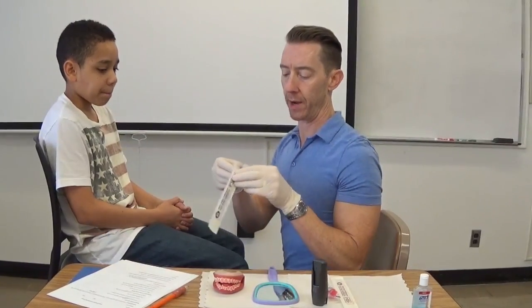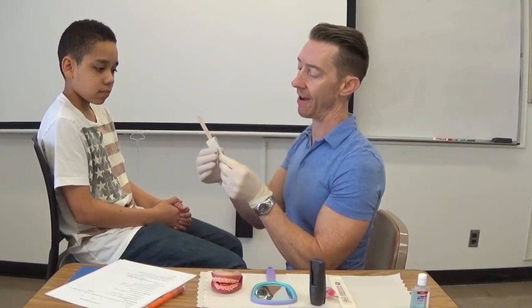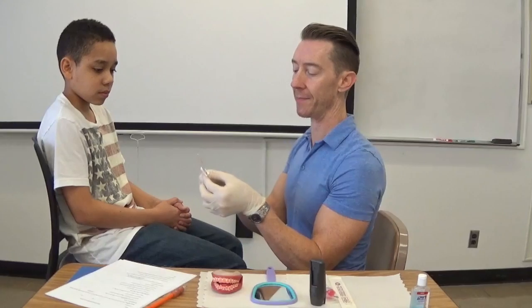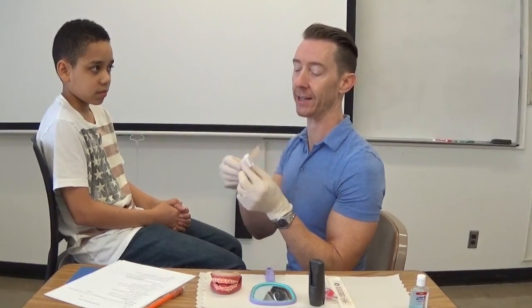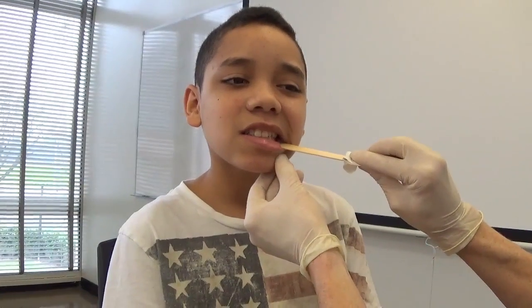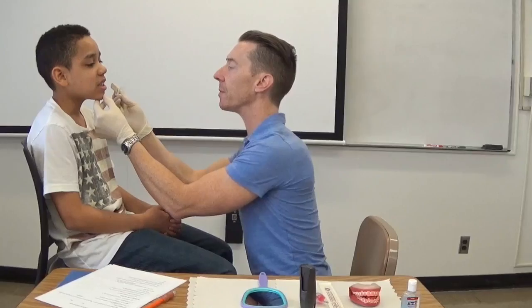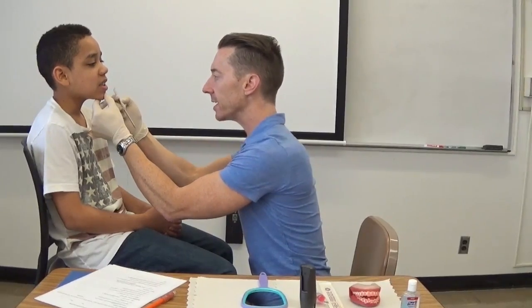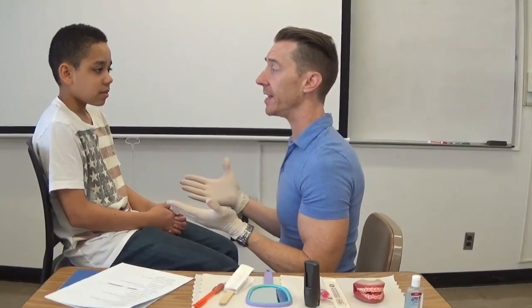I'm going to open my tongue depressor and get that ready. I like to open it halfway so the paper is holding it — that way I know which side has been in his mouth and which side has been in my hand. His molars are aligned. I'm not seeing an overbite or an underbite — it's looking really nice. Jeremiah has all of his teeth right now. That's it for the teeth, so now we're going to move on to the lips.